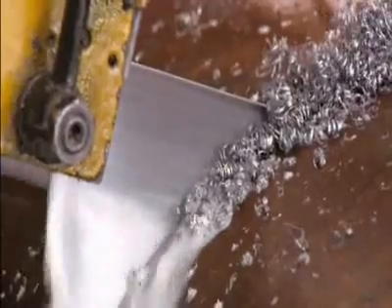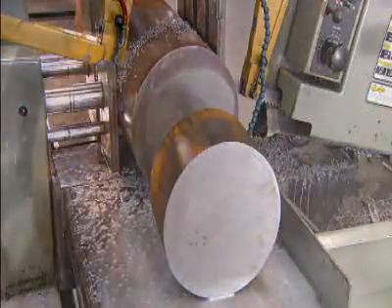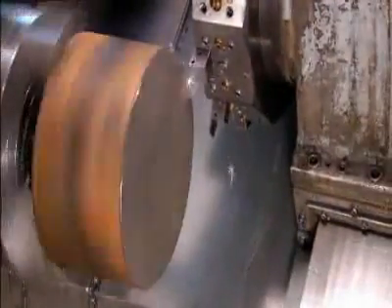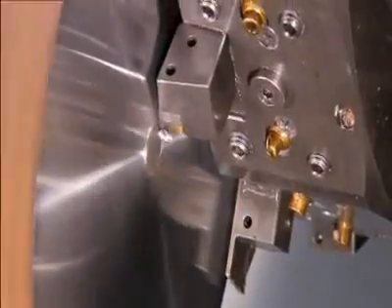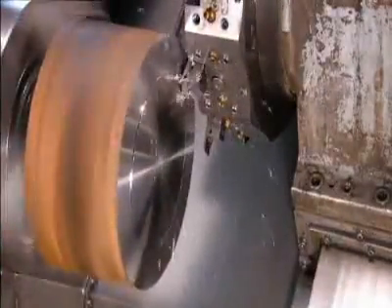This piece is called a gear blank. They mount the blank on a computer-controlled lathe; as it spins, a turret carrying a series of carbide tools moves in, and one tool after another takes its turn machining the blank to a specific shape.